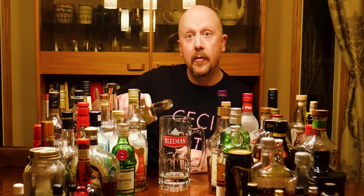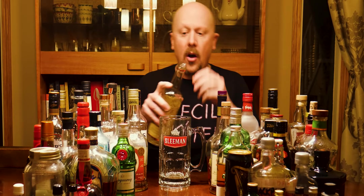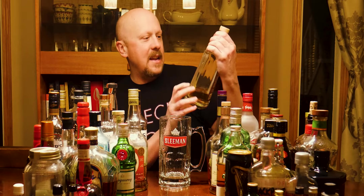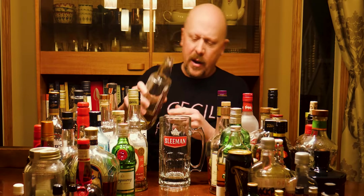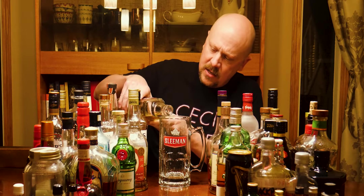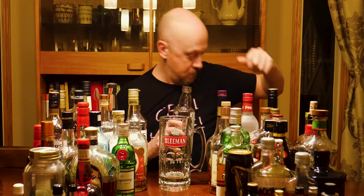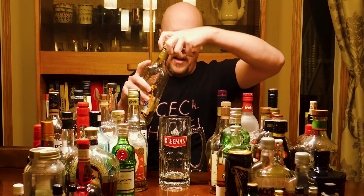These are all just gathering dust in my liquor cabinet. A little Tito's vodka — if you're looking for a good vodka I highly recommend Tito's, they also do awesome things for rescue dogs in the States. Next we've got the 20-year-old Canadian rye whiskey. I don't think this one ever featured in a competition, but it's not a bad rye whiskey.